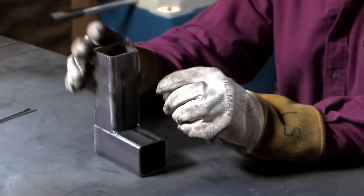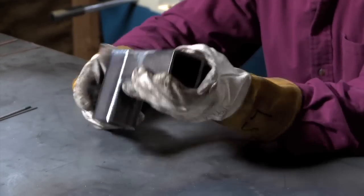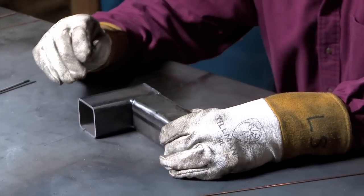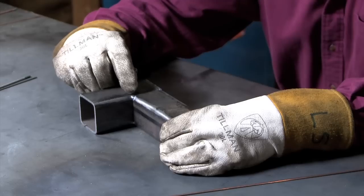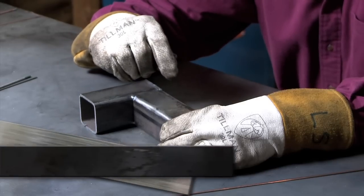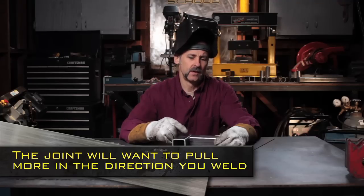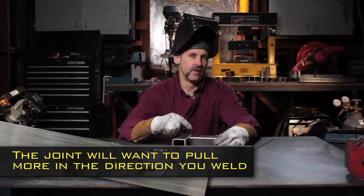Fillets tend to pull a lot more than butt welds. And when you're doing a flare bevel weld like we have on the top here, you'll find that the direction that you are traveling — where you end your weld — it's hotter than when you begin your weld. And so it tends to pull more in that direction.